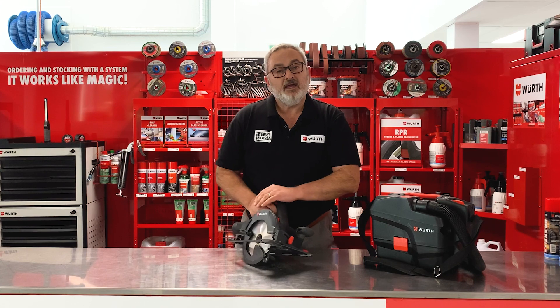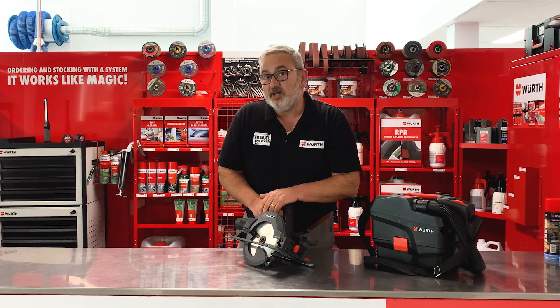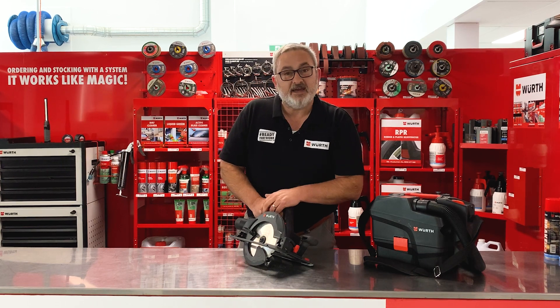Now we're going to our friends at SJ Carpentry, who you may remember from The Block in 2021, and see them use the saw in action.